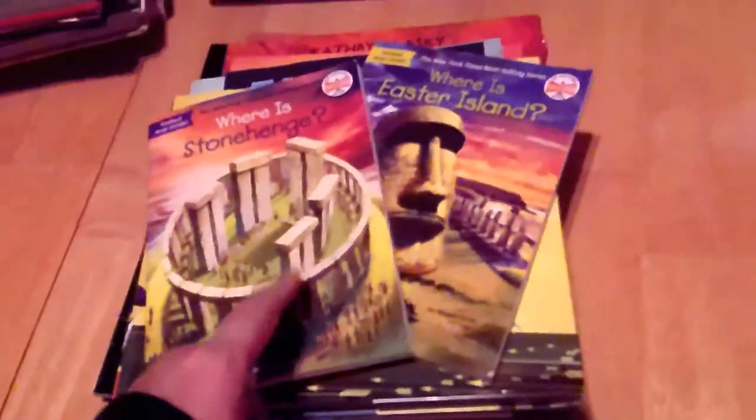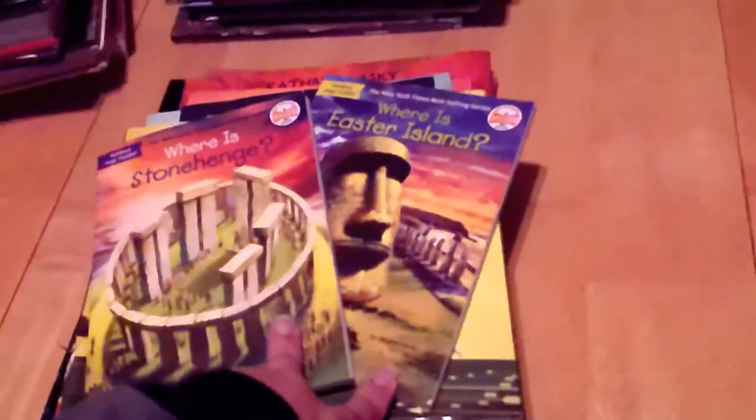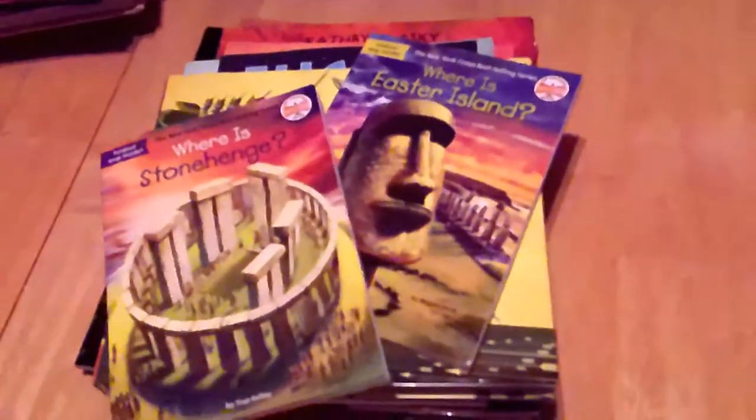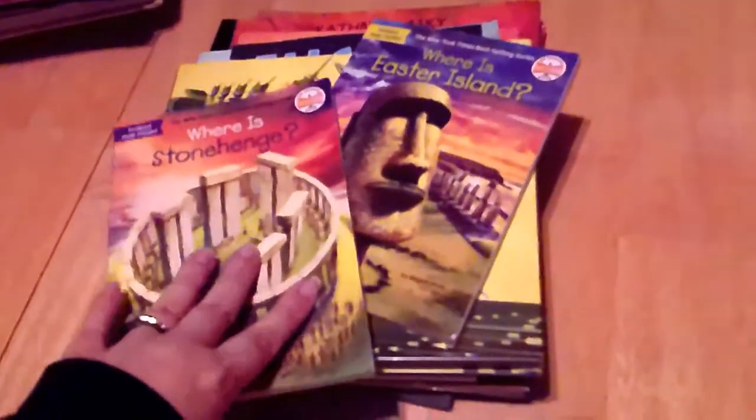Now for read-alouds. Some of these you'll have seen in my math curriculum picks because they're related to both the topics we're studying and ancient history. First are Where Is Stonehenge? and Where Is Easter Island?, from the Who Was series. My eleven-year-old is obsessed with this series — he binges the show on Netflix and reads every book he sees. He already stole and read Where Is Stonehenge? as soon as it came out of the Amazon box. I think they're really great at giving kids information in a way they can internalize and remember.